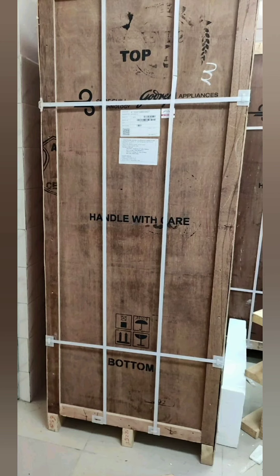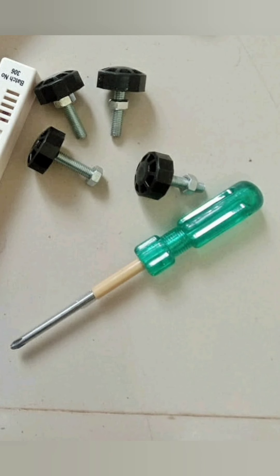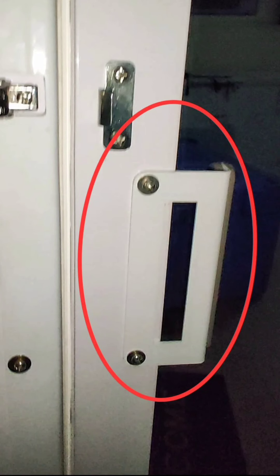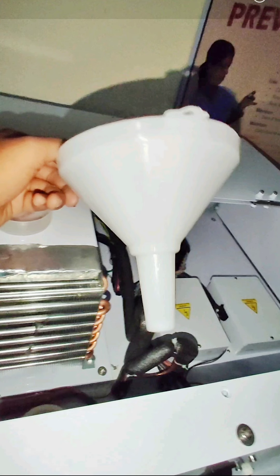In the packing, there are accessories in the refrigerator. We can see the accessories in the back. There is a screwdriver. There is a thermometer. This thermometer can be transported to the ice box. It is optional. There is no link to the refrigerator. There is a door handle. There is a funnel.